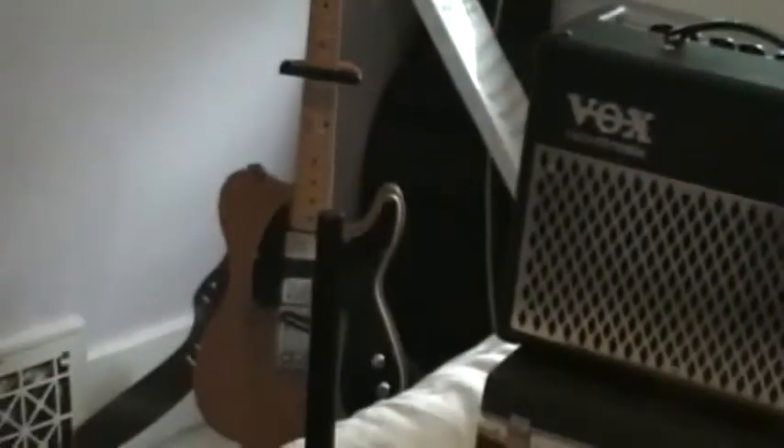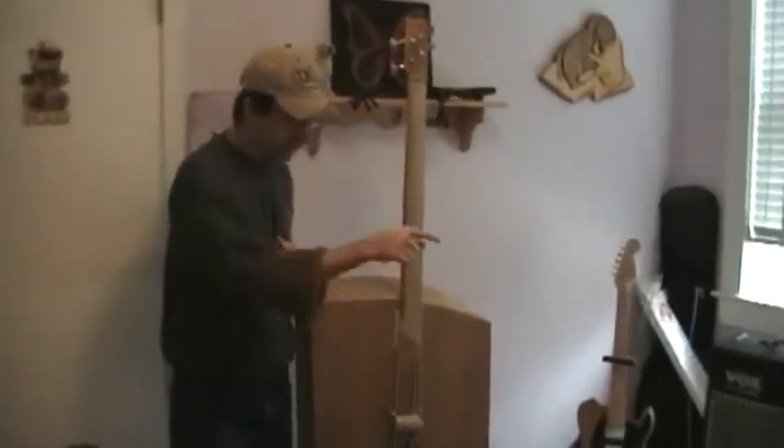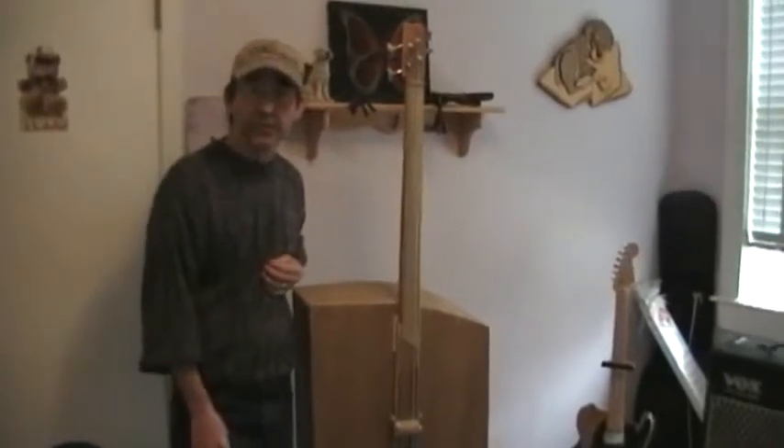I'm going to show you how this thing comes apart and then it'll fit right directly on the music stand. We're going to speed up the tape for a little bit, dismantle it, put it on there, and show you the next step.